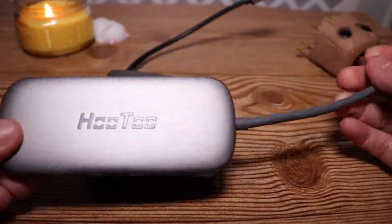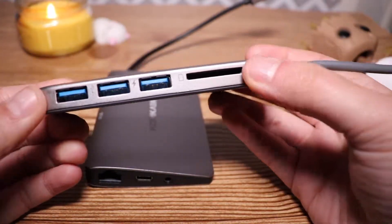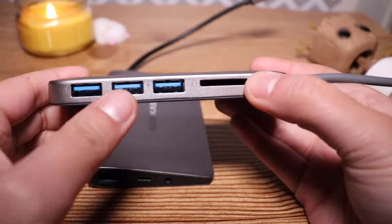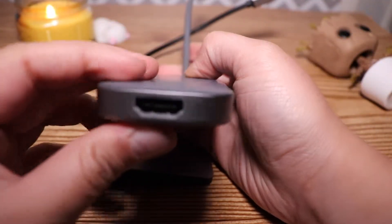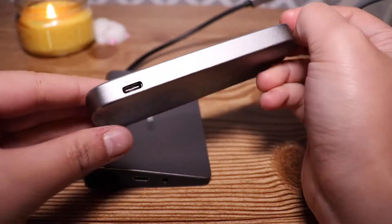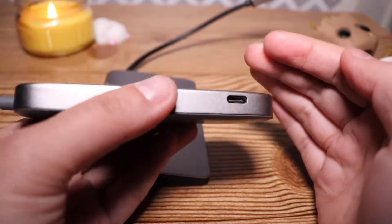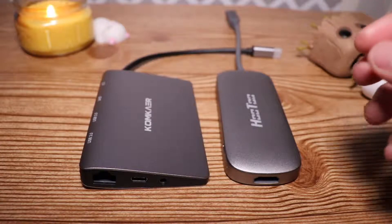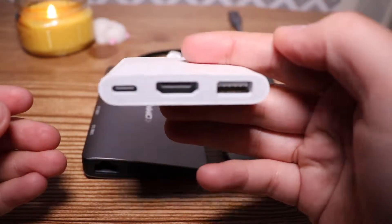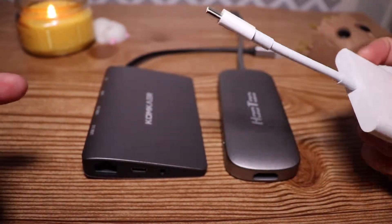Now bringing out the other two USB-C hubs. This is the WhoTo one I had mentioned — it says WhoTo right there, USB-C as well. This one has no TF card support, just an SD card, and then three USB ports — one is for charging and the other two are USB 3.0 supporting up to 5 gigabytes per second. Here is the HDMI port, and on that side is the USB-C power input. Then here is the Apple one — super simple — it comes with those three ports: the USB-C port, the HDMI port, and the USB-A. That's all there is to it.